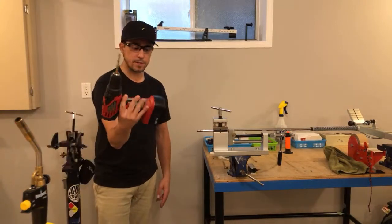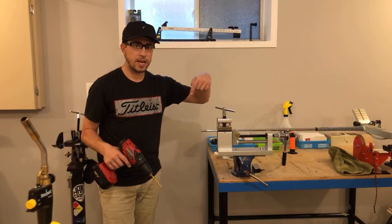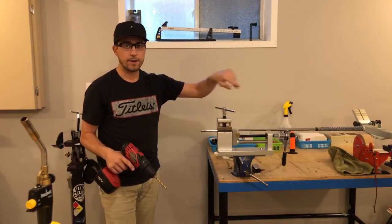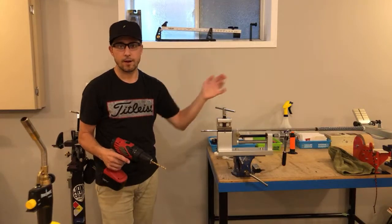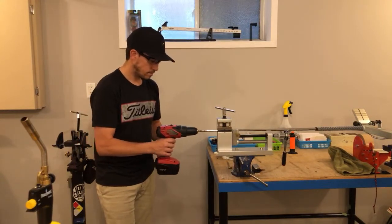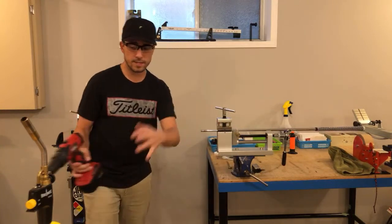I also have my drill here because I need to make sure that air can escape from this shaft when I go to glue. Because if air can't escape, as I said earlier, you're going to get air pockets. You can see it's pulling stuff out — make sure the rest of it is actually out of there.